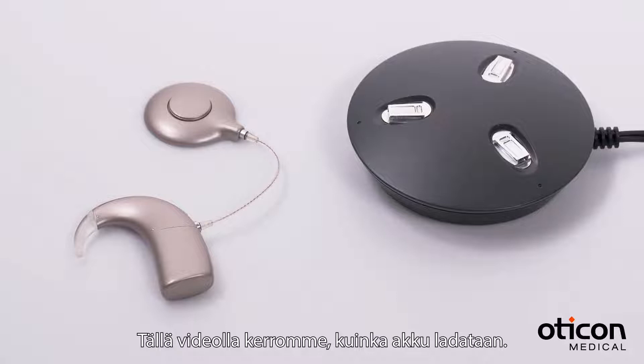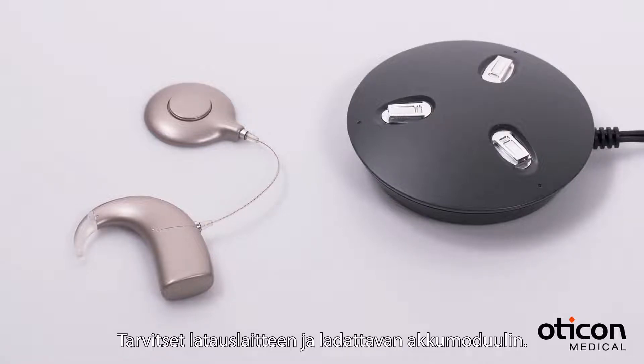This video shows you how to charge a rechargeable battery. Here's what you'll need: a charger and a rechargeable battery module.